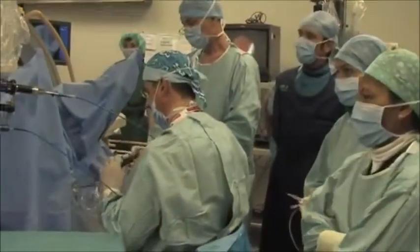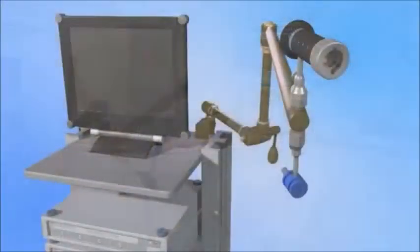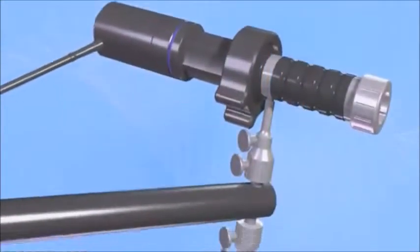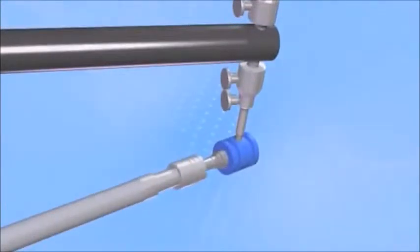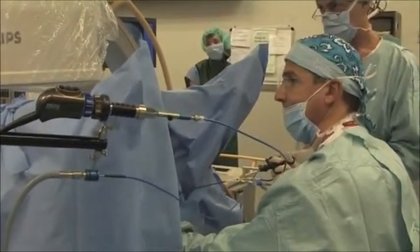The Poliscope system adapts to all current video towers. The use of the Poliscope is facilitated by the three joint utility arm, which holds the Poliscope eyepiece as well as the light adapter. The camera head and the light cable are connected to the system and kept outside the sterile field, eliminating the need to sterilize these components between cases.